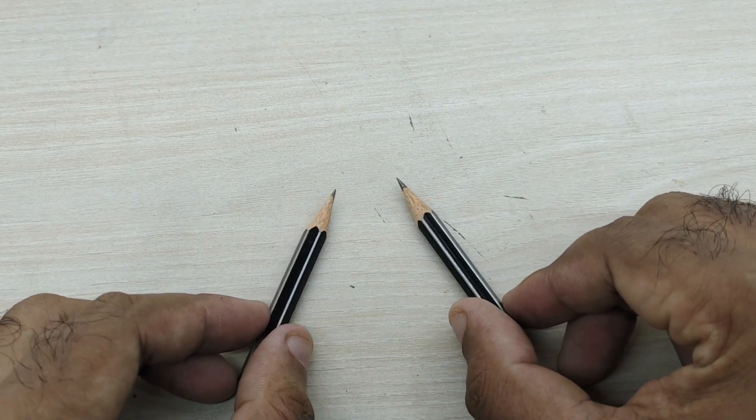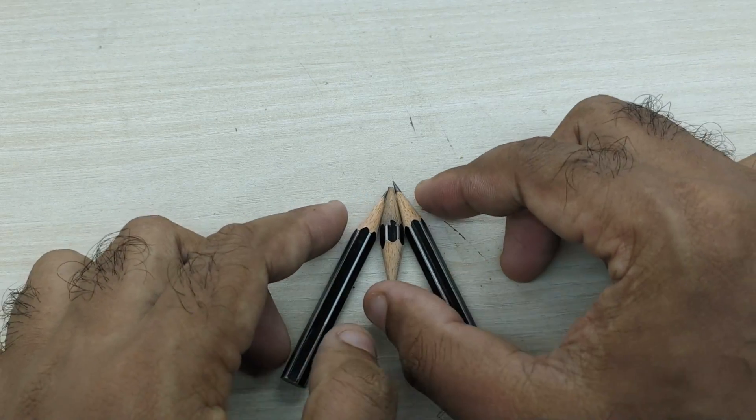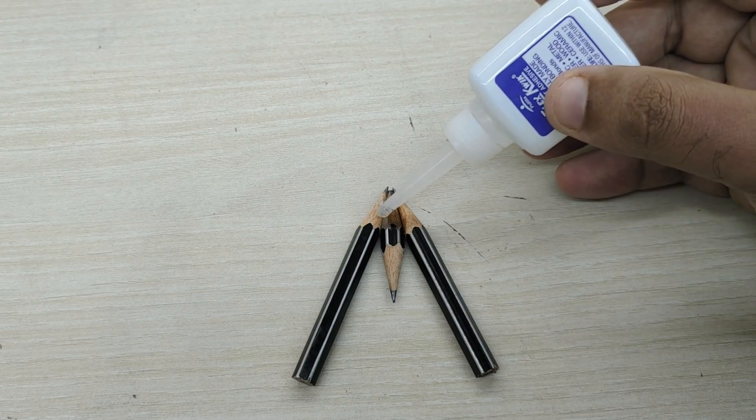Now keep the pieces of pencil together as shown. Apply some quick-setting glue so that the pencils stick together.